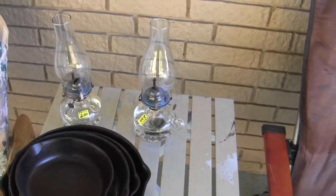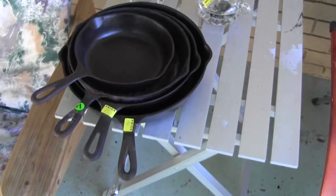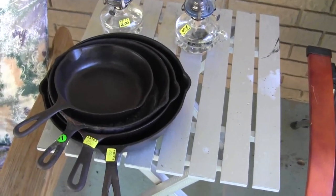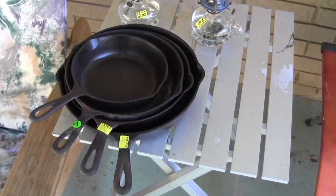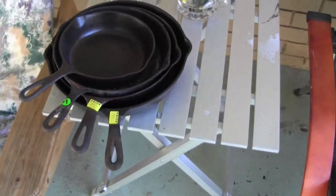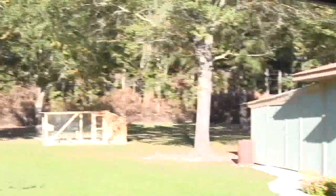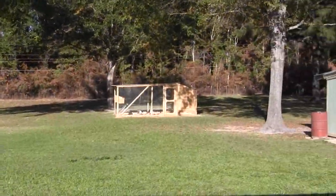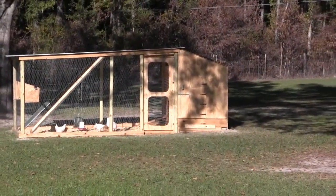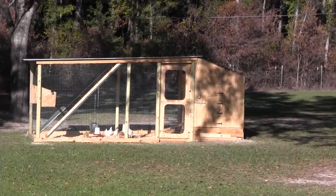My neighbor had a yard sale and I bought all this cast iron for five bucks — I've seen those old cast iron fry pans going for fifteen and twenty bucks each. I also bought a couple of kerosene lanterns for two bucks each with fluid in them. I just checked on my chickens and they haven't gotten into their house yet. I pitched one in there and it came right back out, so I'll figure it out — it's going to be warmer in there tonight. Every once in a while I'll show you my chickens. I know nobody's as excited as I am, but I'll try to refrain.